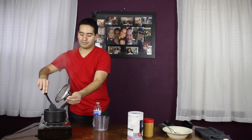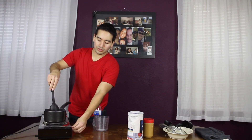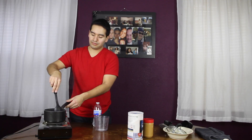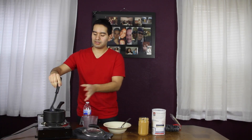All right, so after you put your oats in, just constantly stir it. Just following the ingredients in the back. Once you put the oats in, lower the heat. Just constantly stir it. After the oatmeal is cooked for about 25 to 30 minutes with this style of oatmeal.